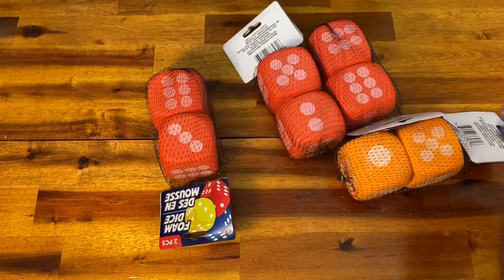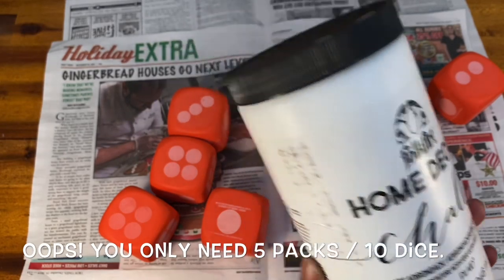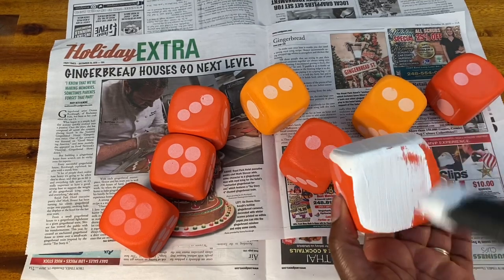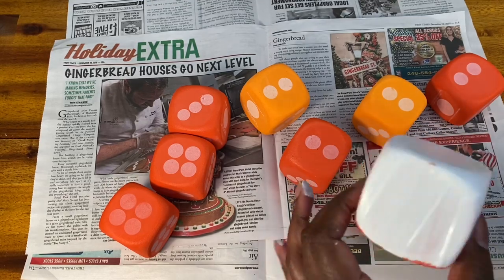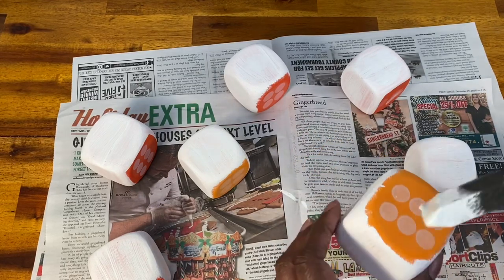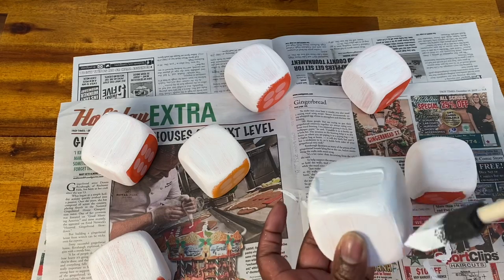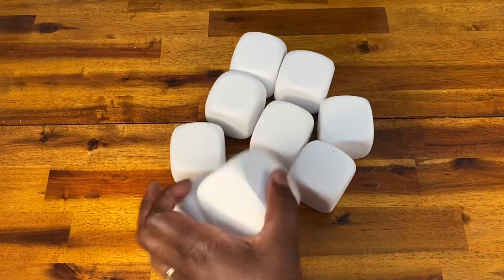It's time to craft. We're going to start out with these foam dice. They come in a pack of two at the Dollar Tree, and you're going to need 10 packs. I'm going to take out the dice and paint nine of them with white chalk paint. I found it easiest to paint three sides, let that dry, and then paint the other three sides. I ended up needing to do three coats of paint all over the dice to cover up the color underneath.